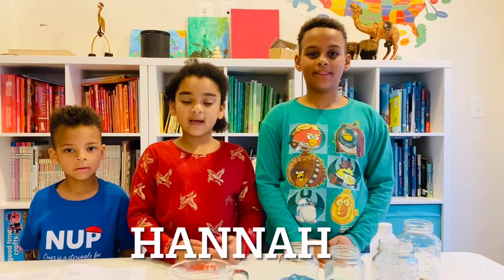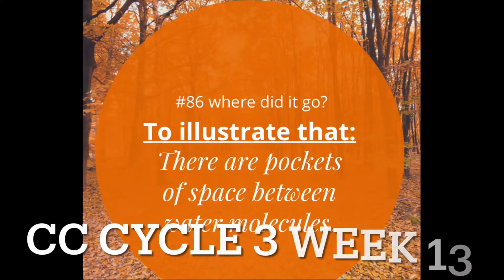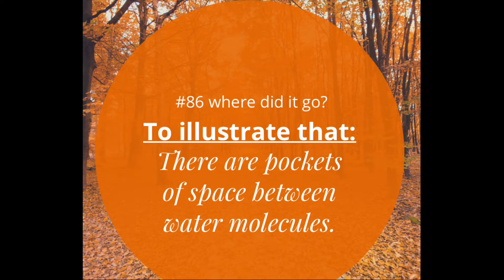Hi, my name is Elijah. And I'm Hannah. And Joshua. And this is CC Cycle 3 Week 13 Science Experiment. This is number 86 and this is called Where Did It Go?